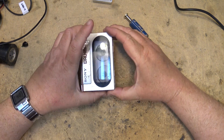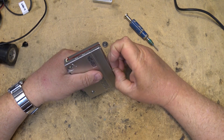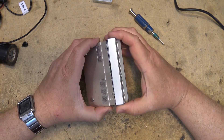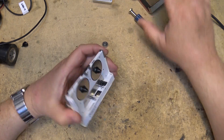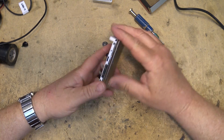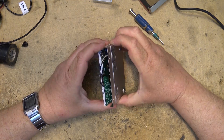The little red piece lifts off like that, and then I should be able to just peel this back off of this thing like this.